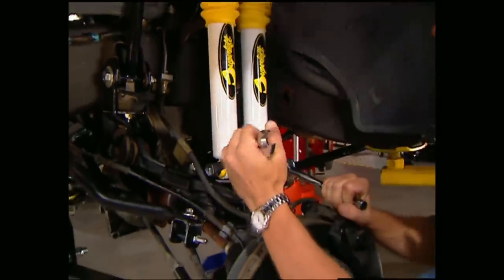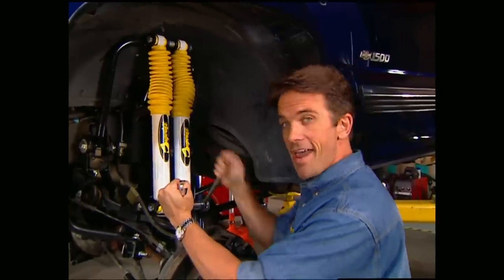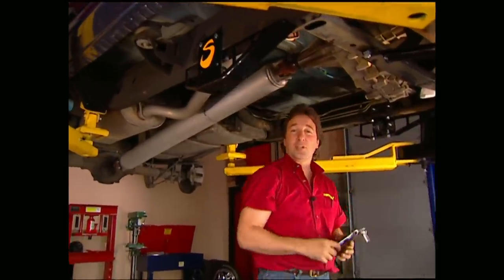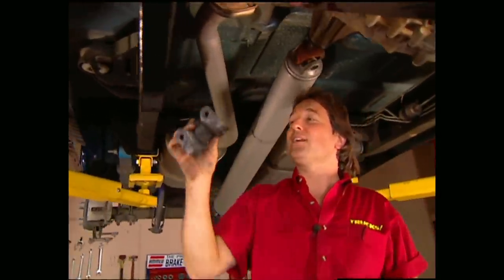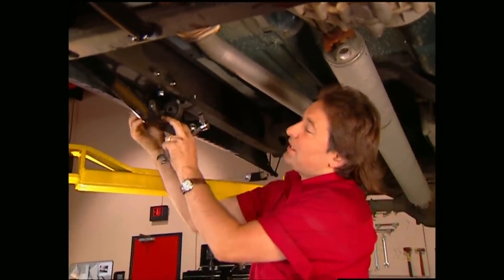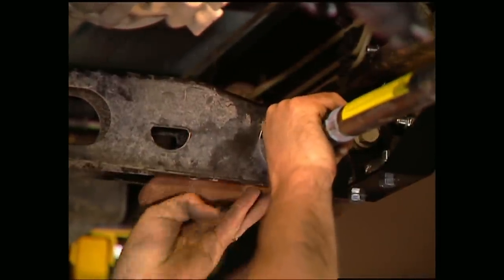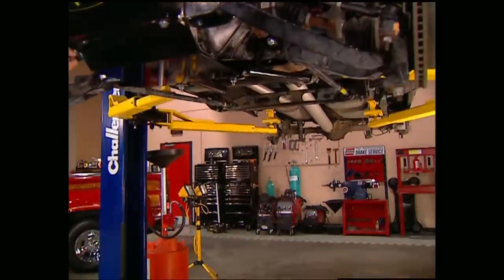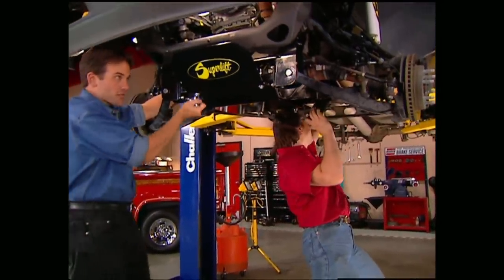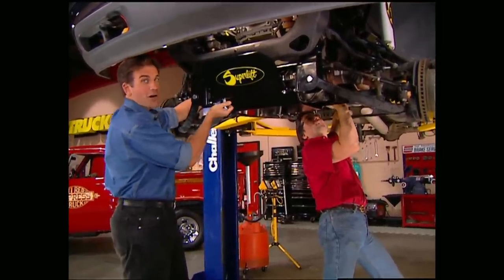Now we're ready for the shocks. One of the cool things about this setup is it uses dual shocks for increased performance on-road and off. Now we can deal with the torsion bar cross member — these factory brackets bolt right into this lowering bracket that comes with the kit. After that, remount the cross member and then the torsion bars using the marks you made earlier. While Stace is hooking up our brand new driveshaft, I can put the finishing touches on the front end, which are these skid plates. If you have to ask what these are for, you probably shouldn't be driving a truck off-road.